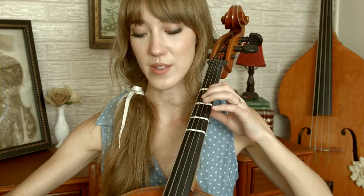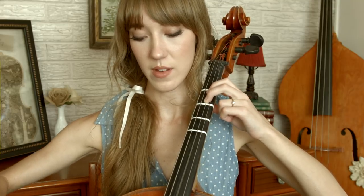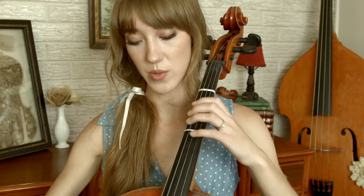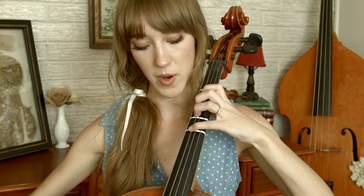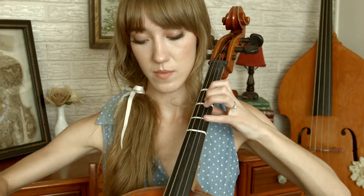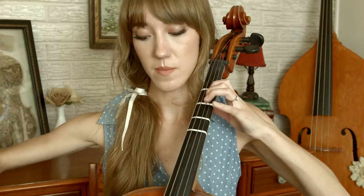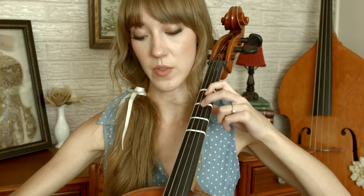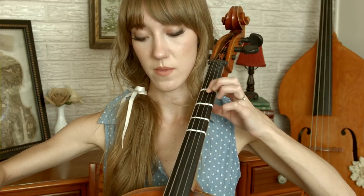The last little part is 'unexpectedly': F, E, D, fourth finger on the G string, C, then open G. Starting from the scale part we go up and back down, then do another scale down starting with finger two on the D string, and then open G.